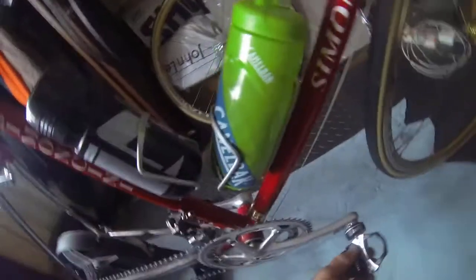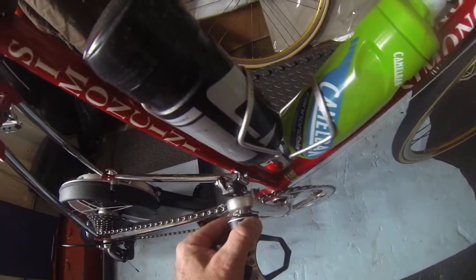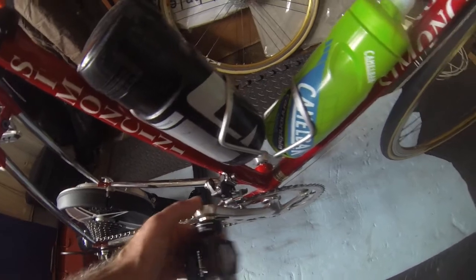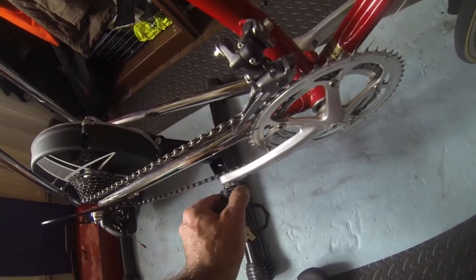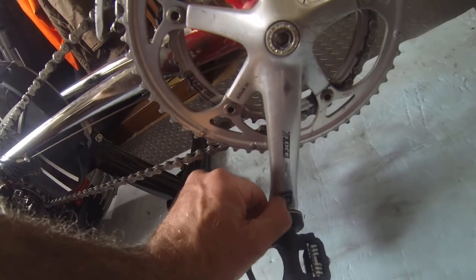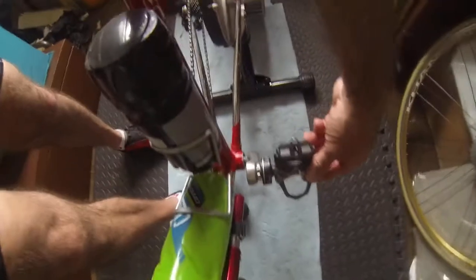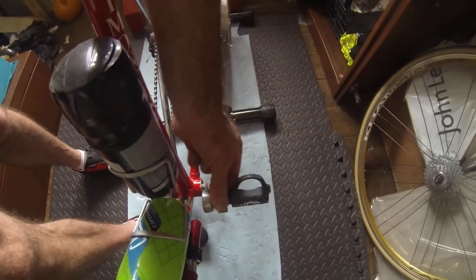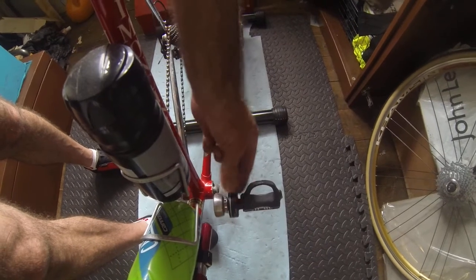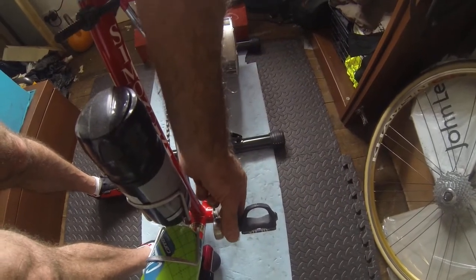I've got the BePro power pedals fitted — I'll have to do another video showing how to fit them. There are some videos about fitting already; they are quite easy to fit. The main thing on the BePro pedals is that line should line up with the sticker you put on the pedals. Look-wise they're quite nice; the only bulky part is where they've got the electronics and batteries.